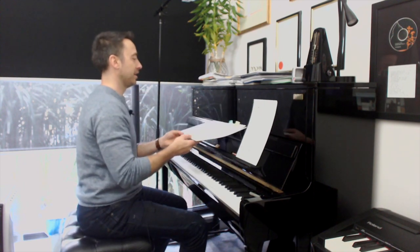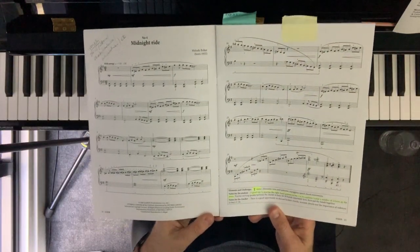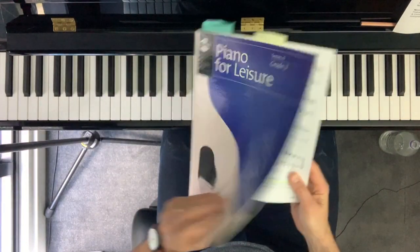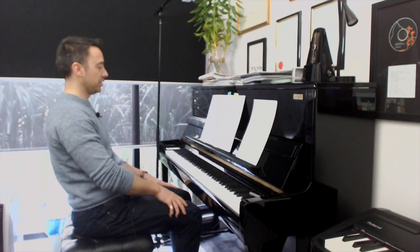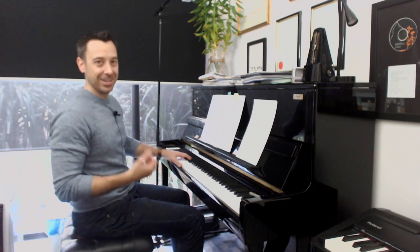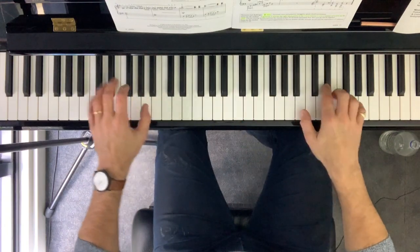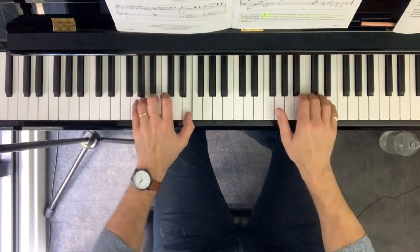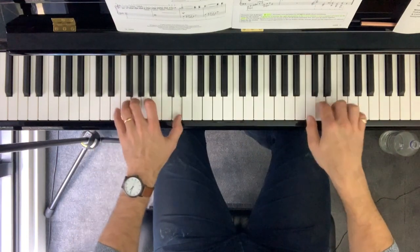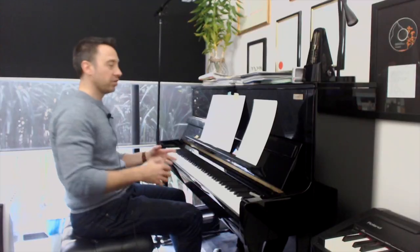The last piece I'm going to demonstrate is one of my favourites — it's called Midnight Ride by Melody Boba. It's in my Piano for Leisure books here in Australia, but I'm sure it's available anywhere around the world. It's a great rollicking pirate-like theme in 12/8 — kids love this one and it's great for technique. So we've got quite a few different challenges.